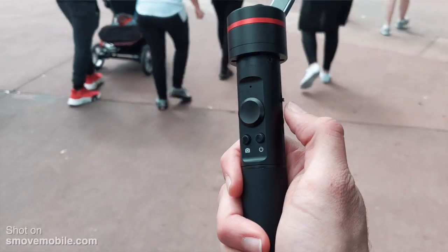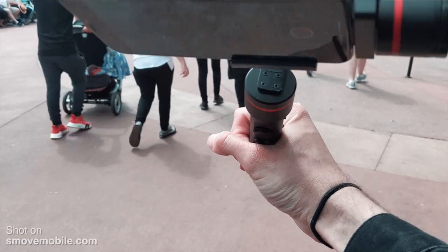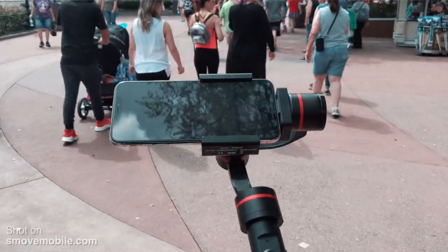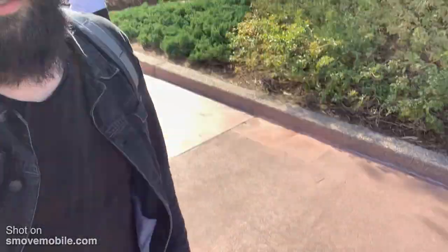Another really cool thing that I like is there's a switch on the right side of the gimbal, right on top of that dial, that allows you to switch between tilt lock mode — which means the gimbal is not gonna look up or down — but if you flip that switch up it's gonna do an all-follow mode. Cool thing about this is that if I want to show you my shoes right now, I can just tilt it down and tilt it up to get where I want.